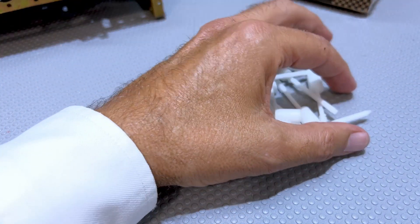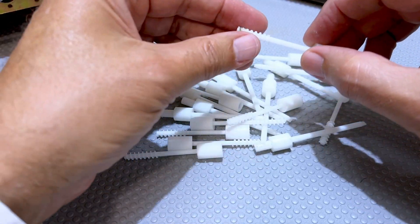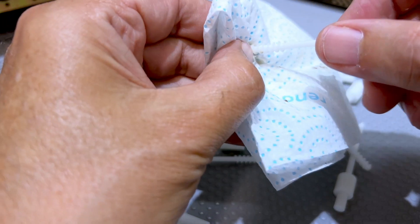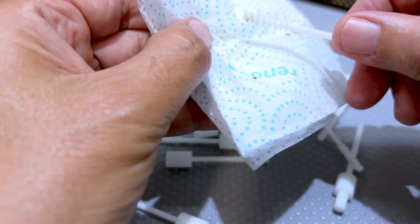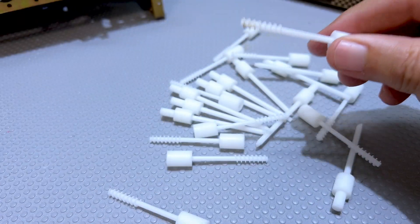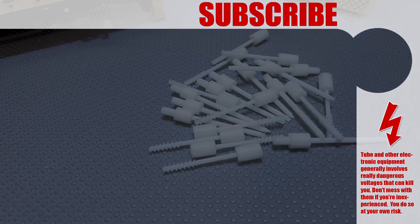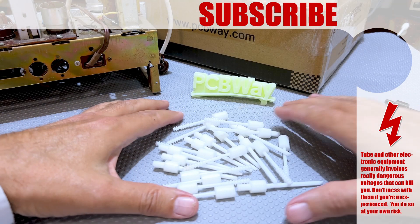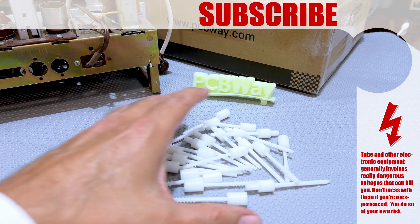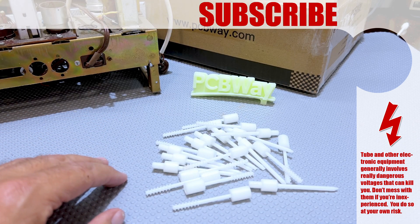So yeah, here we are. This is the little experiment with resin printing these tools for removing wax. This thing definitely needs to be self-cleaning. There we go — that's ready for the next one, and that's my folly. Once again, thanks for watching, I hope you've enjoyed that. If you have, click like, share, subscribe and all that jazz. I want to thank PCBWay once again for sponsoring the video and these little gadgets. I'll see you soon for the next one. Thanks for watching — bye for now and stay safe.